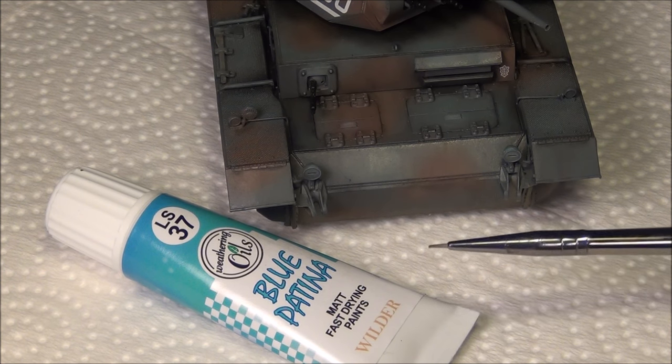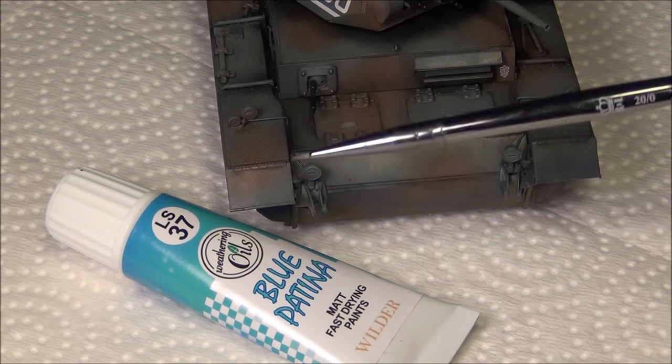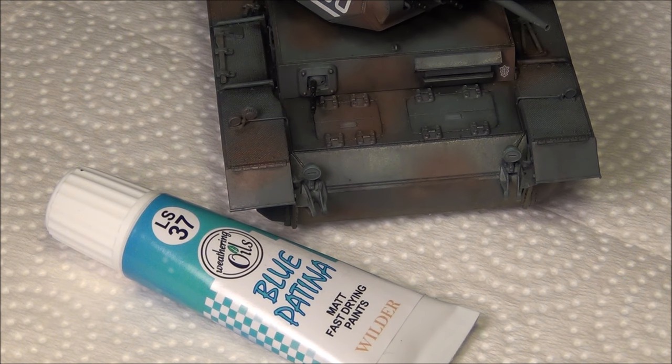They also dry matte, which is sometimes an issue I have with artist oils, and they also dry very quickly. Artist oils, if I'm doing panel fading, I have to wait about a day for them to dry. These I have to wait about an hour, so I can actually start on the front of a tank, work to the back, and when I'm done the rear, the front is dry again so I can go over with the next layer of oil paint, chipping, or whatever product goes next.